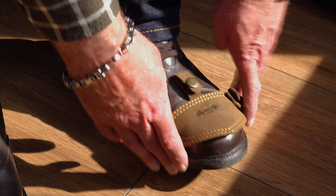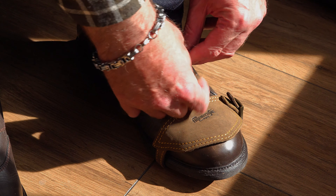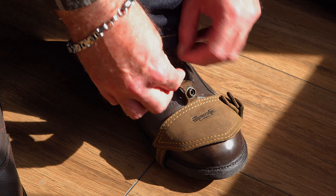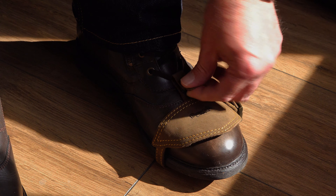Trip Machine's answer to this is a superbly crafted leather shoe protector that, as well as performing a function, is also an object of desire in itself. Trip Machine are offering one of these in a channel giveaway, and they're also offering a limited time only 15% discount — I'll give details of both at the end of this video.